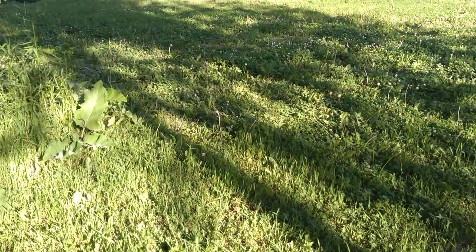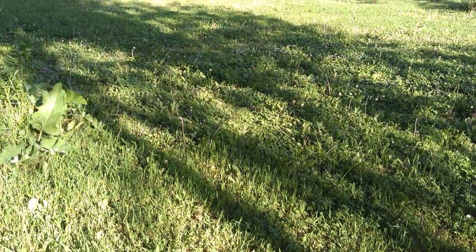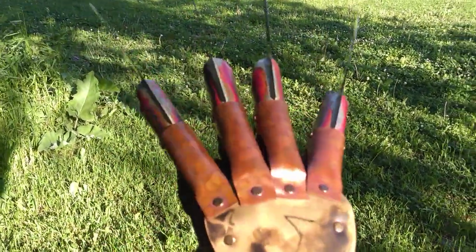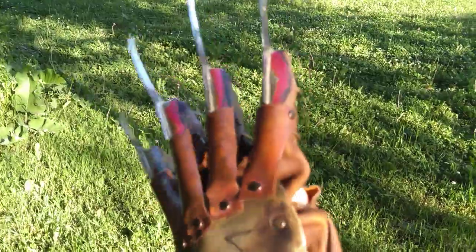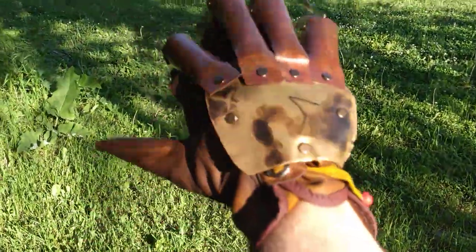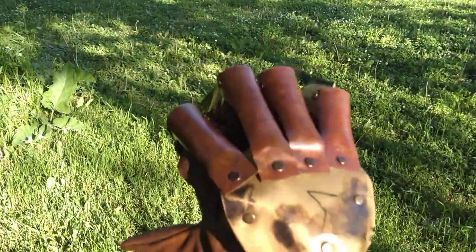Hey there, YouTube — Flaming Creations. We're back with another video. I have two gloves today; both of these are for Travis. First up is part one. Sorry for the fact that it's windy — you can probably hear the wind blowing, but I wanted to do these videos outside.